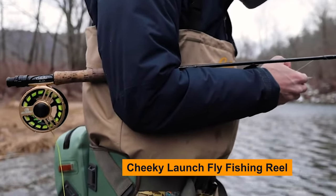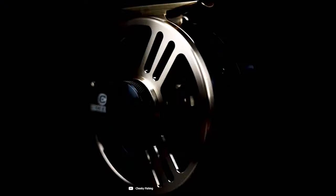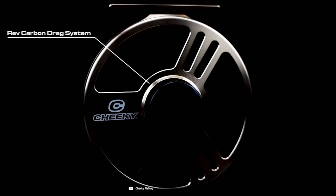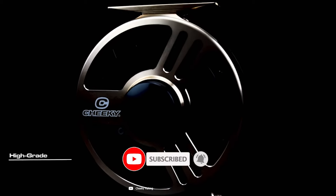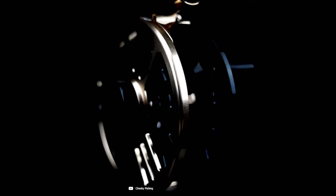Cheeky Fishing Launch Fly Fishing Reel. The Cheeky Launch Fly Fishing Reel is a durable reel made for use in both salt and freshwater. A revolutionary blend of performance, lightweight design, and value offers the experienced angler an ideal upgrade from any fishing setup. Cheeky's partially sealed rev carbon drag system is a flawless and reliable design that utilizes stacked carbon fiber discs for the smoothest drag when fighting fish.